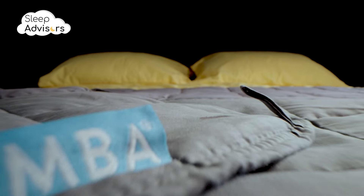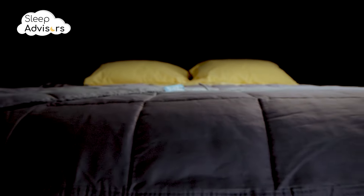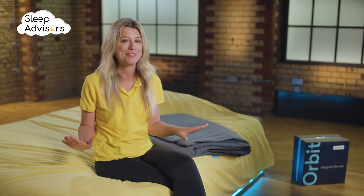The weighted insert contains nano glass beads. These are tiny glass pellets within quilted pockets. They're smaller than the regular glass beads found in other weighted blankets, making them silent and long-lasting while distributing the weight evenly.